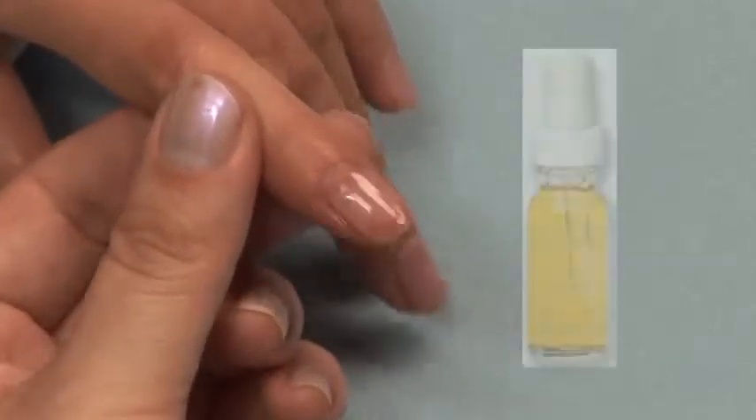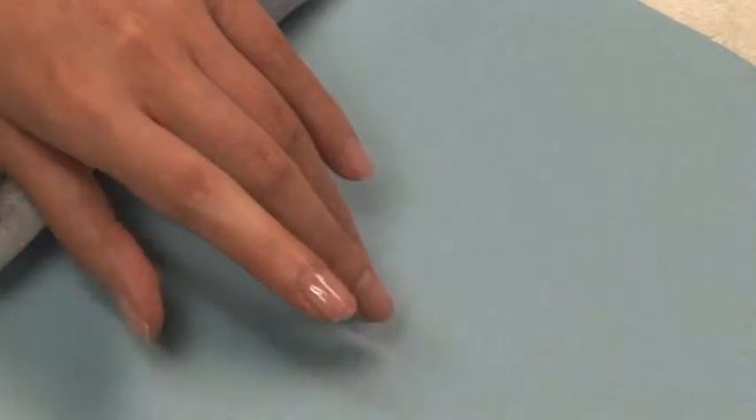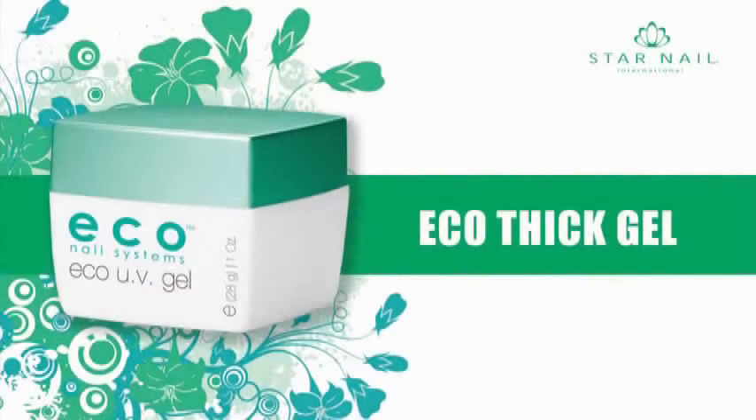Be sure and recommend your clients purchase Star Nails Roulet Oil to maintain their beautiful nails between visits. Ecosystem Gel is the newest spa odor-free self-leveling UV gel. It is quick, easy to use, and a one-step system that is strong and flexible, leaving the nail with a high shine every time.